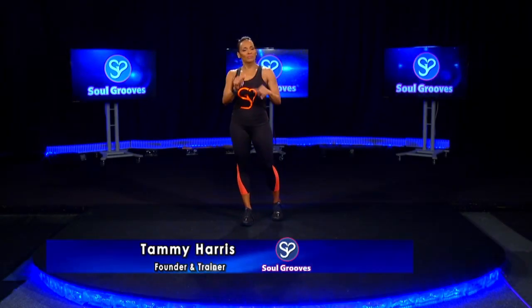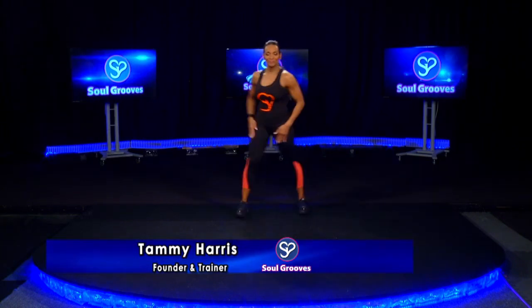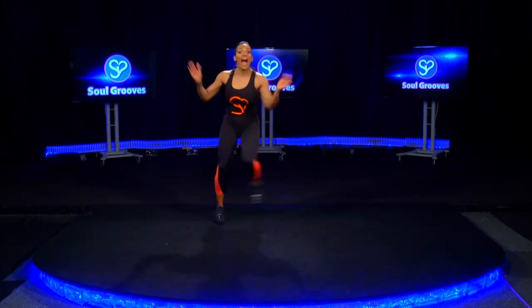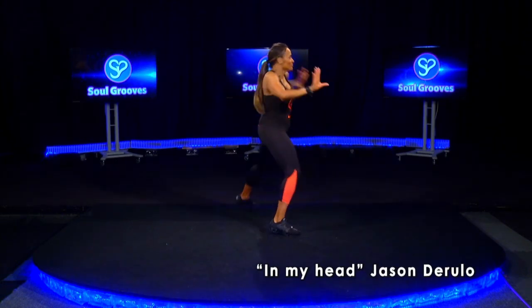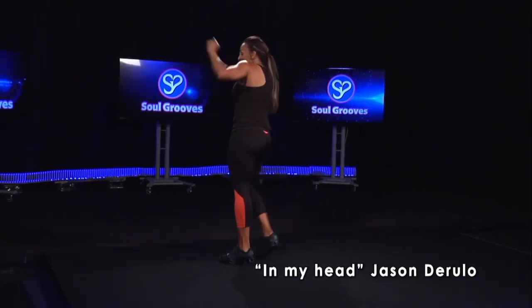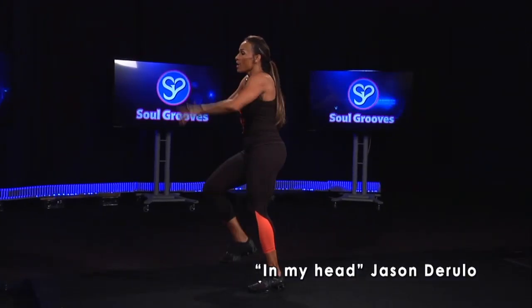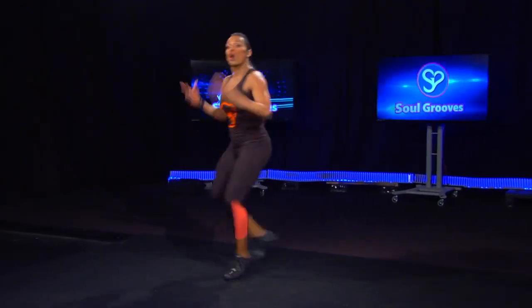All right, this is intermediate. Clap it out, slide, then face the other way, slide, slide, and you travel, throw your dice.